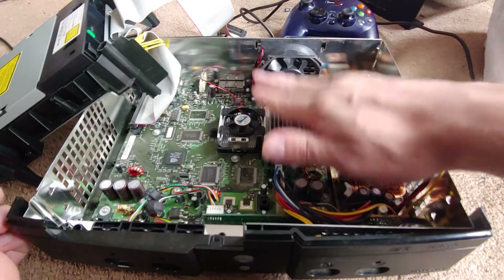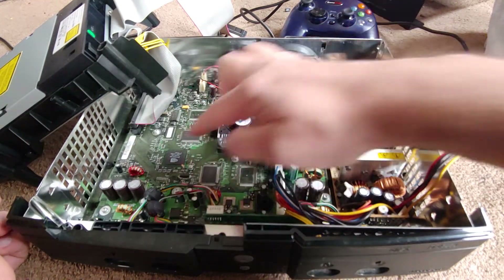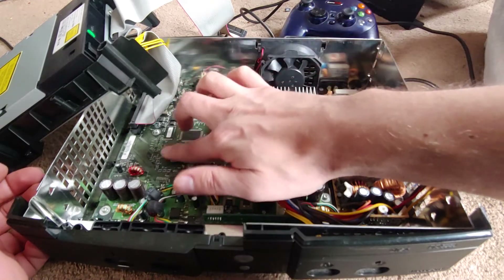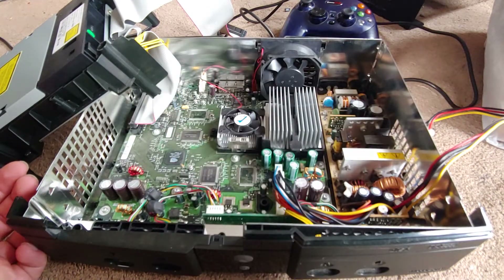That's not too bad — actually pretty clean. It's got an Nvidia MCPX X3 chip on it.